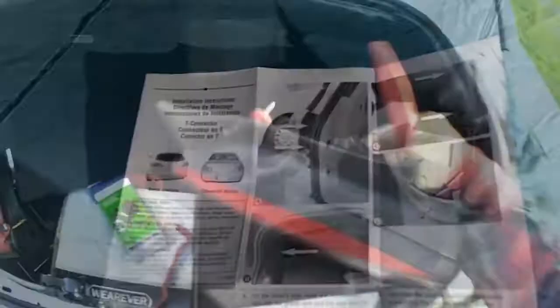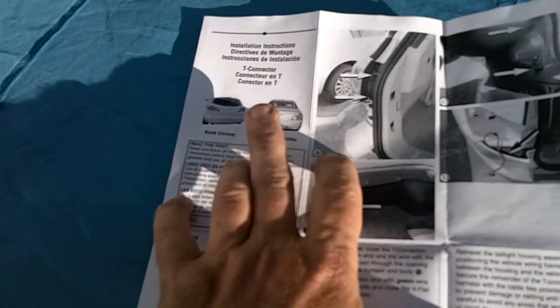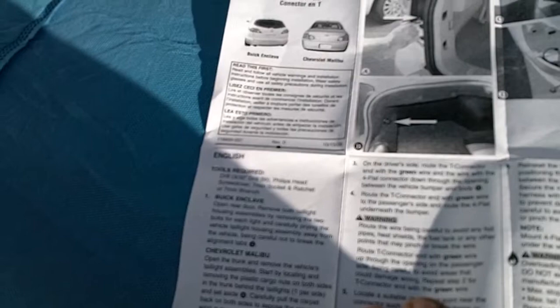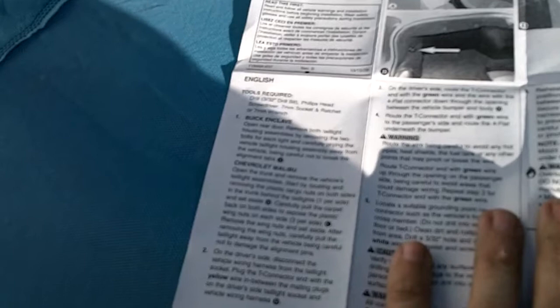Here are the instructions for this. Apparently it goes for the Buick Enclave and the Chevy Malibu, which just happens to have my car listed. Tools required: drill, Phillips head screwdriver, seven millimeter socket and ratchet with seven millimeter wrench. For the Chevy Malibu: open the trunk and remove the vehicle's tail light assemblies — done. Start by locating and removing the plastic cargo nuts on both sides of the trunk behind the tail lights, one per side — done. Carefully pull the carpet back on both sides to expose the plastic wing nuts on each side — done.